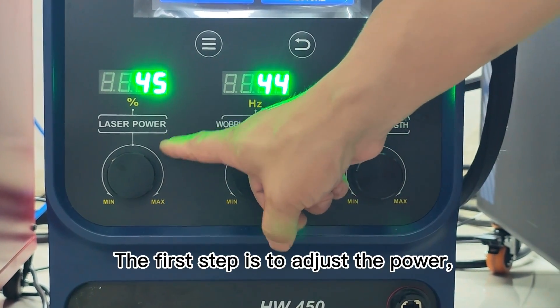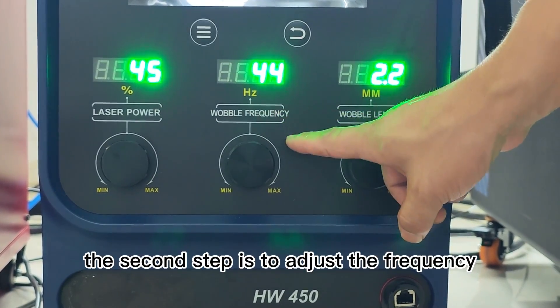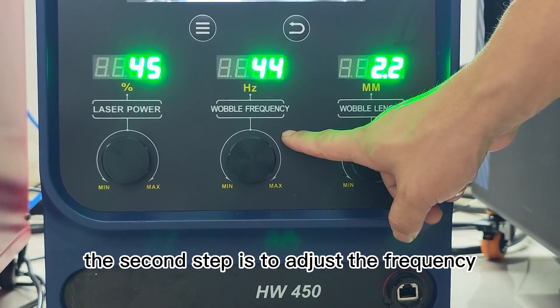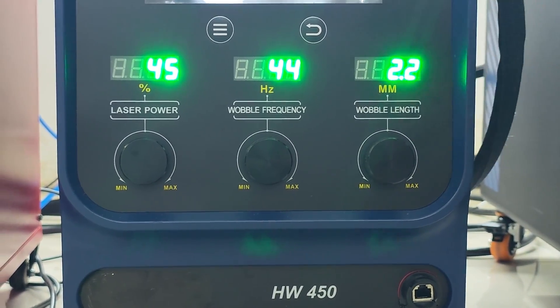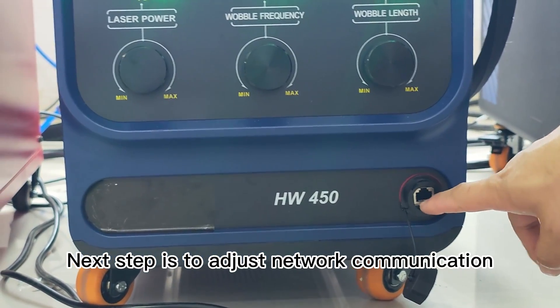Open the switch button to jump to the interface for use. The first step is to adjust the power. The second step is to adjust the frequency. The third step is to adjust the weld width. The next step is to adjust network communication.